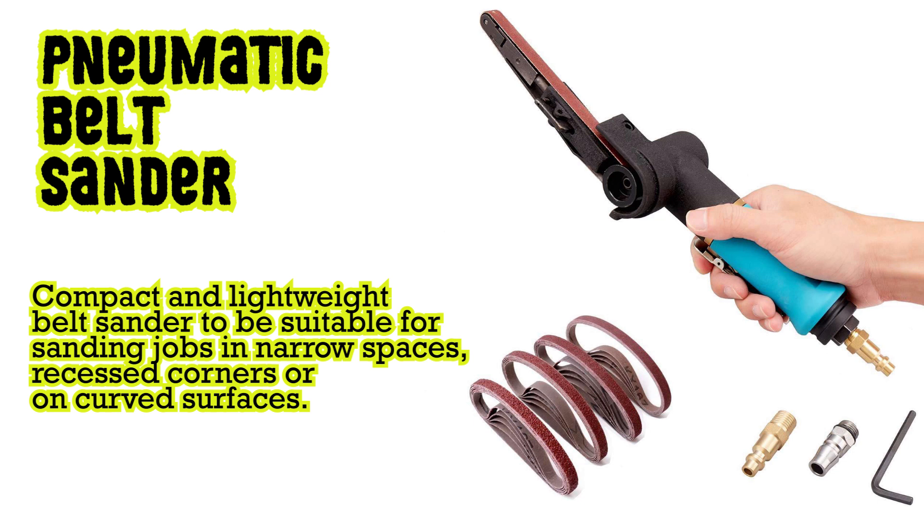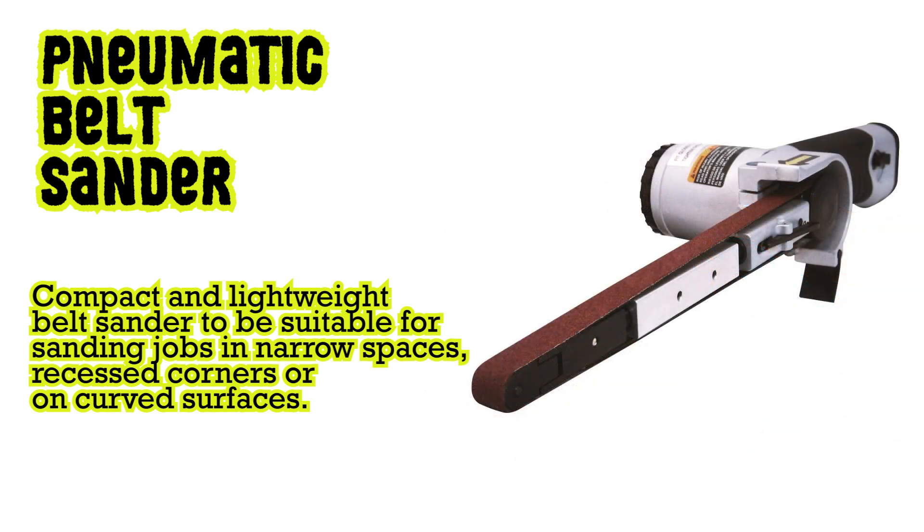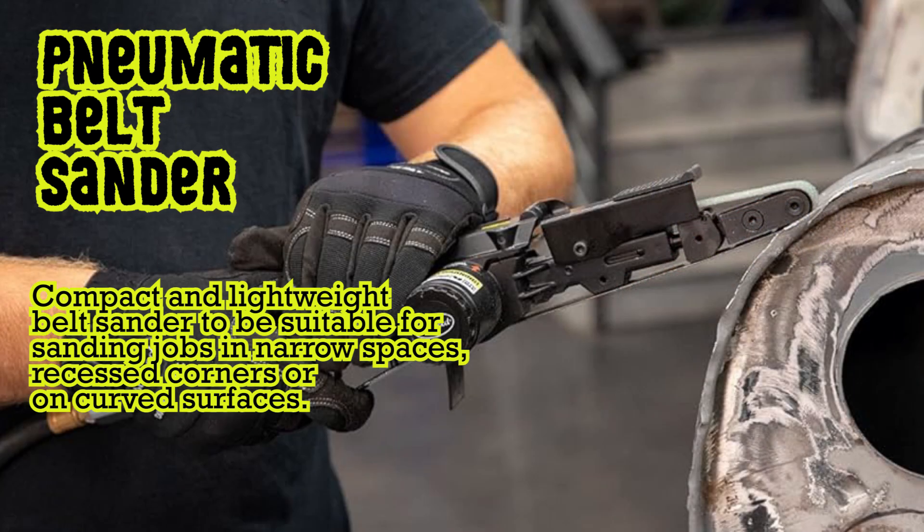Pneumatic belt sander: compact and lightweight belt sander suitable for sanding jobs in narrow spaces, recessed corners, or on curved surfaces.